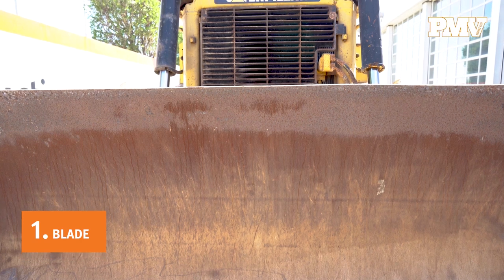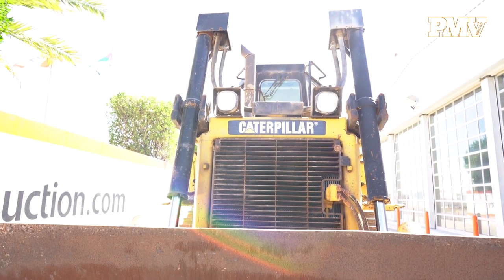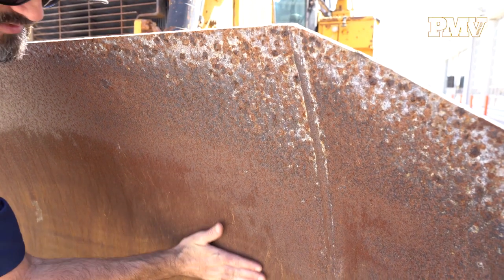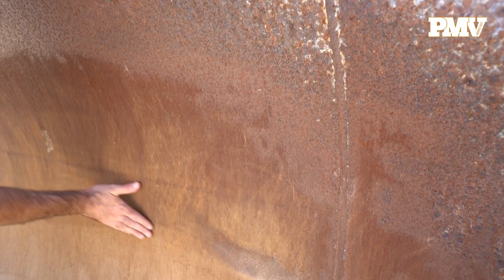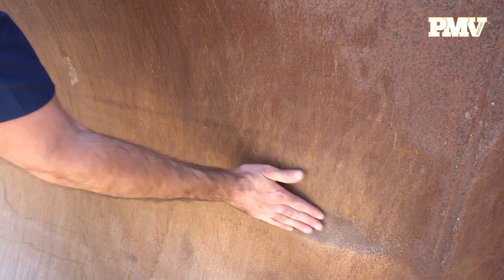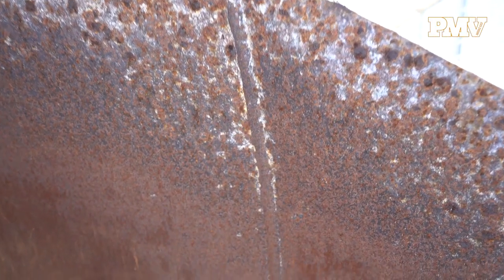Number one: the blade. Each type of crawler tractor blade is designed for a specific task. Whether you're inspecting a machine with an angle, straight, universal, semi-U, cushion, six-way, or push-block blade, follow these general blade inspection tips. Blade face, cutting edge, and corner bits.